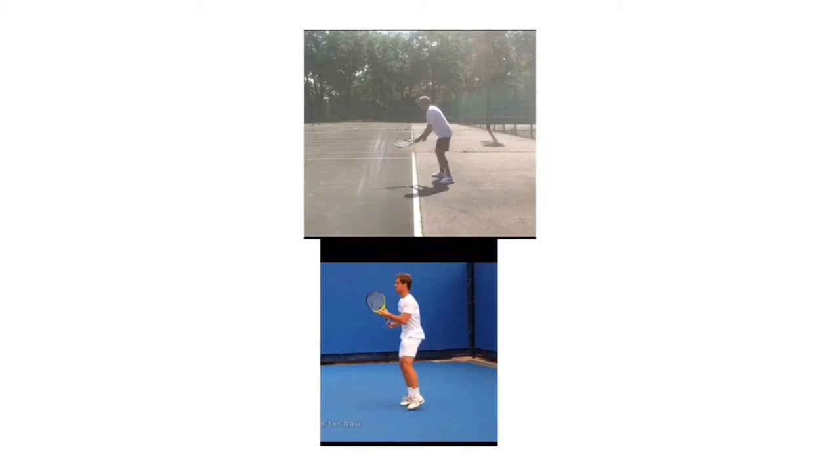Hey Al, thank you for allowing me to analyze your one-handed backhand. Today I'm going to compare you with Richard Gasquet, who's on the bottom of that screen. I want to walk through each of your checkpoints on the one-handed backhand and tell you the things that you do well and the things that we need to change.